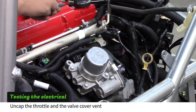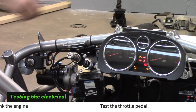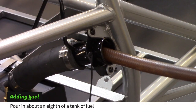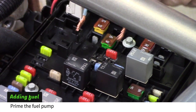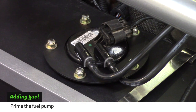Uncover the throttle body and valve cover vent. Turn the key to the run position and test the throttle pedal to see if the butterfly reacts. If the ignition switch or throttle won't work, go to our forum for help. Pour in about an eighth of a tank of fuel. Also, temporarily install the down pipe with the two catalytic converters to keep the noise level down. Remove the fuse box lid and the fuel pump relay. Jump the fuel pump to prime it and listen for the fuel pump to pick up fuel. Disconnect the jumper and install the relay and fuse box lid.